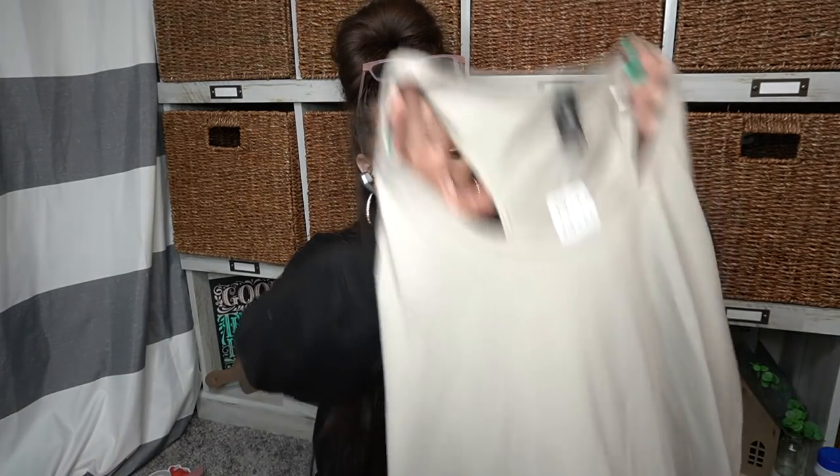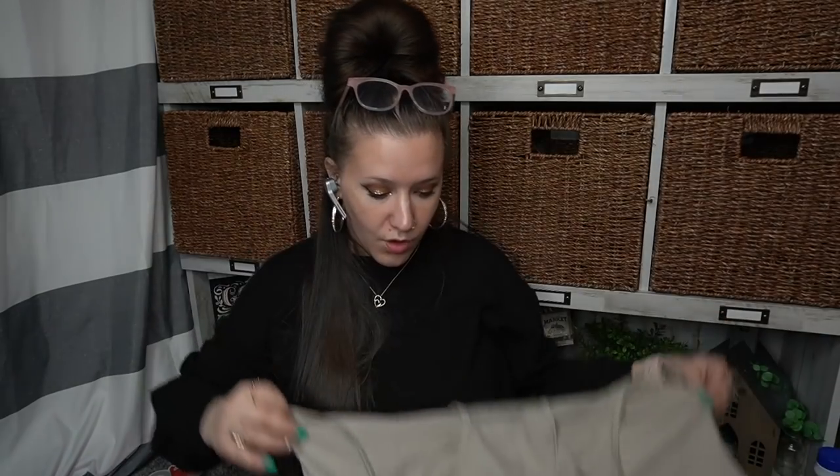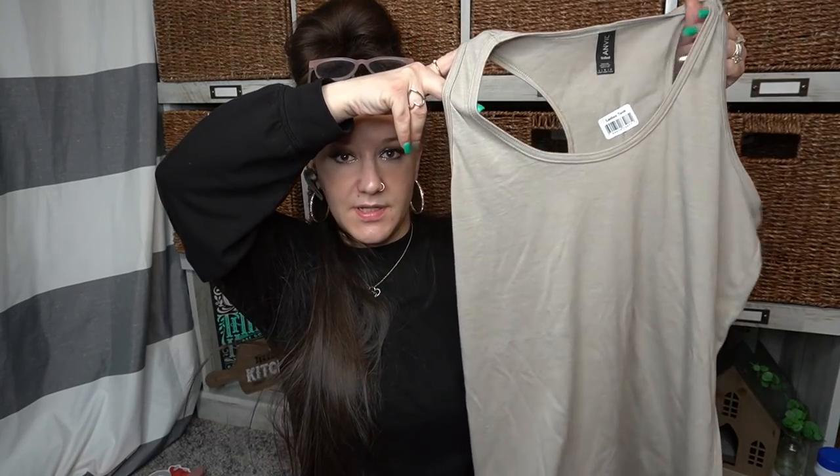Always check their clothes section — look at these tank tops I found for a dollar. This one is a large. I'm like a small now, but I will use this in the summertime for cleaning and stuff, or to keep and do something for Chalk Couture as a gift. There are so many possibilities, and they are good quality — this is Anvil, and I do know that it's a good brand. They're really soft and lightweight — perfect for summertime.